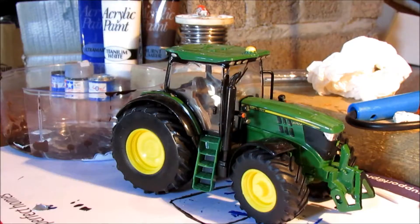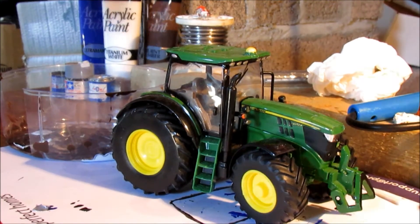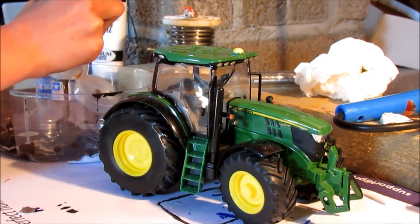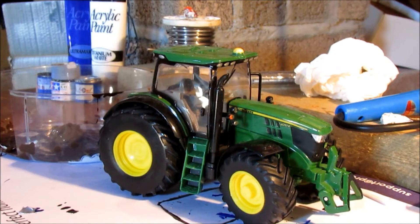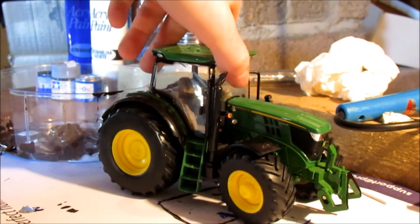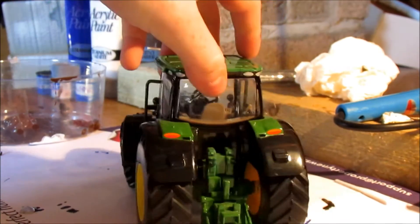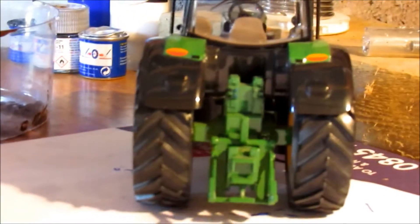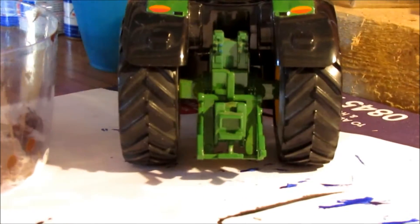Today we'll be using brown paint to get the mud on it, so if we get some into the pot. We'll be muddying up the near enough the whole tractor and doing some modifications to it. We'll start with the back of it, and then just zoom in. So if we get our paintbrush and get some brown paint in.